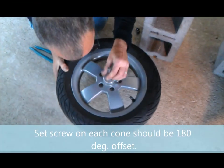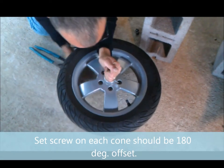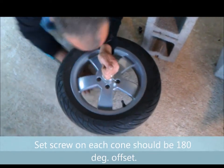At this point, he's lining up the little screws so they're offset.